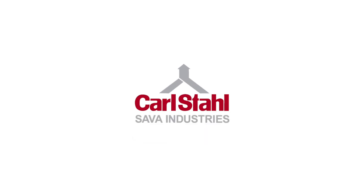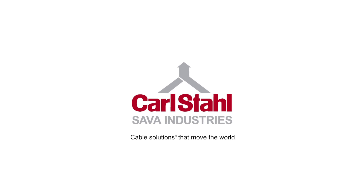We're talking about proof loading today. Hi everyone, Craig Simons here from Carl Stahl Saab Industries. Today I'm joined by our senior manufacturing engineer, Ed Nugent. Ed, glad to have you today.